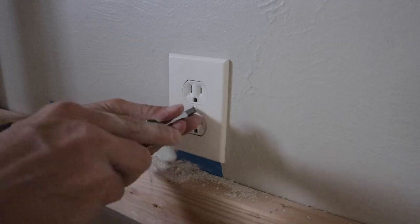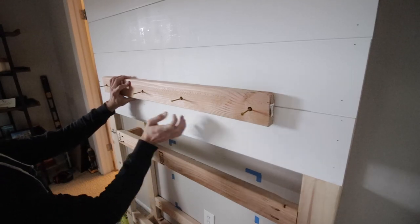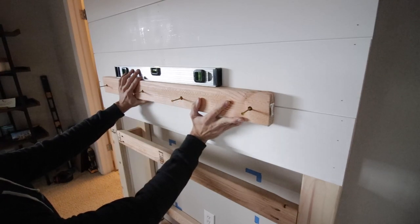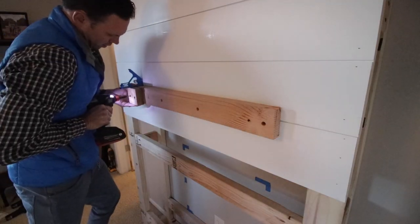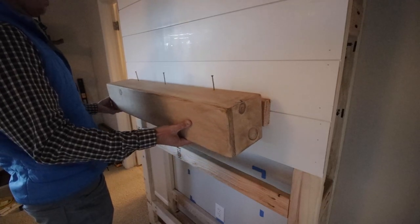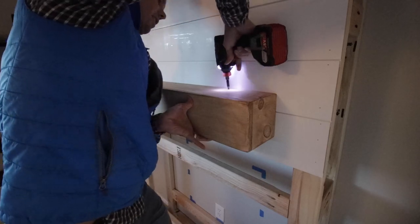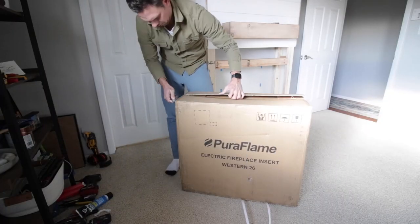Now I'm hanging the mount bracket for my mantle — it's a little bit less width than the actual mantle will be. I found the studs inside my frame, pre-drilled the holes, got it level, and secured it. I also added a few shorter scrap pieces to give a little more meat to mount the mantle to. Then I hung my mantle — I'll have a completely separate tutorial on how I made it, so be sure to check that out. I pre-drilled the holes and drove in two-inch deck screws from the top, then filled those holes so it just floats there and looks awesome.